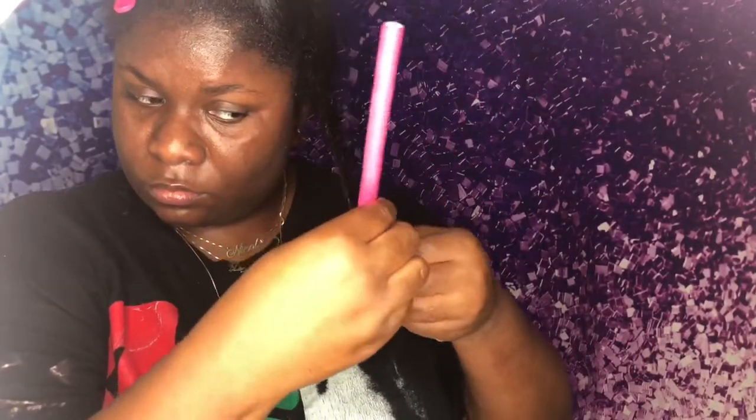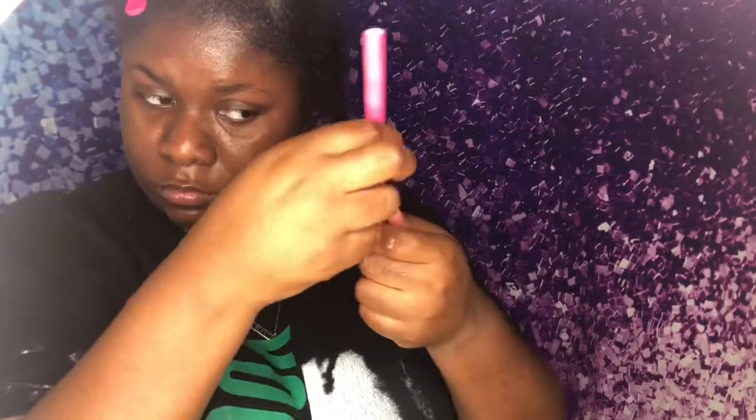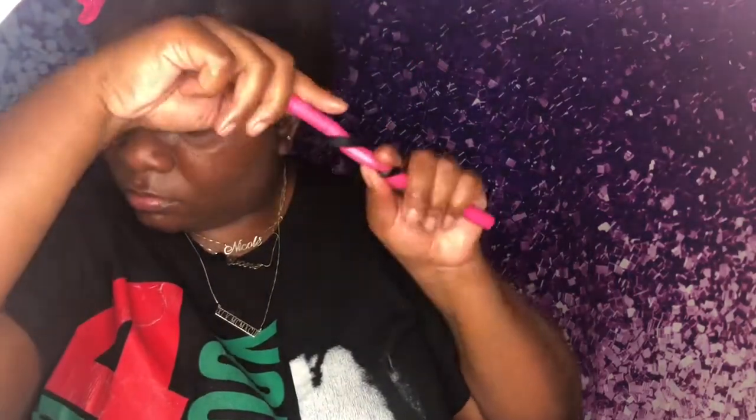I'm going to take a flexi rod — I think I used all of these in the front. You're going to start at the bottom and put a little bit of hair at the end, roll it up to secure your ends, and then roll the hair around the flexi rod. I used to struggle with this rolling method. The lotion is more liquidy than an actual lotion — you know what I mean.